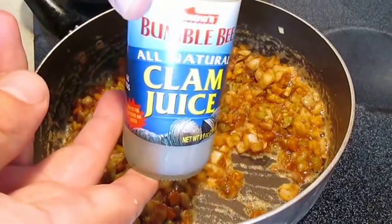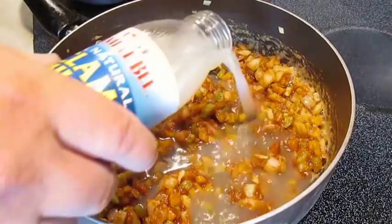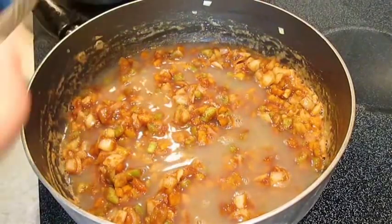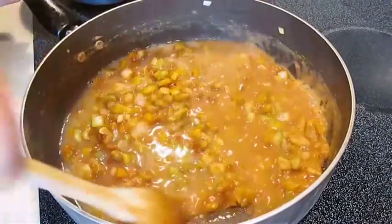Now we'll be adding a stock — I'll be using clam juice. I'm going to pour in this entire bottle, which is about eight ounces, one cup's worth. Shrimp stock can be used as well, but this is what I prefer.